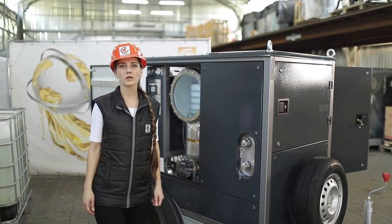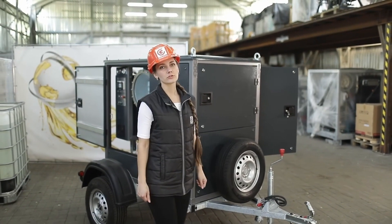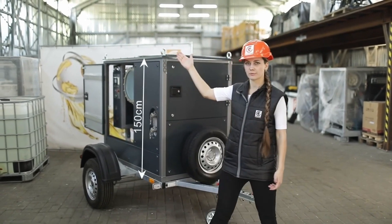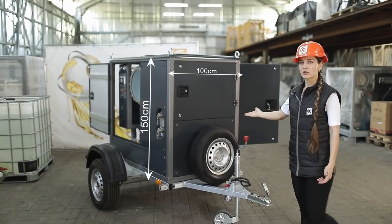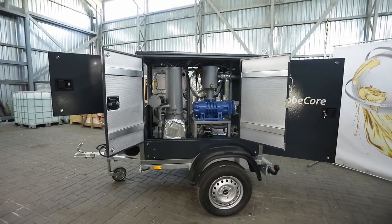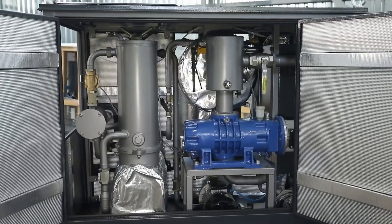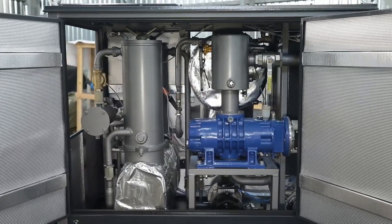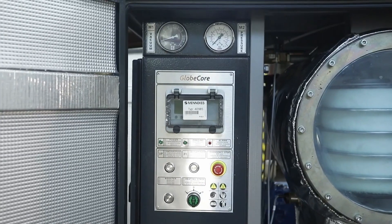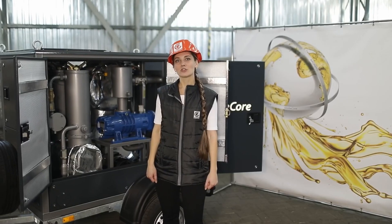The CMM-2 unit is easy and convenient in maintenance and operation. It operates in semi-automatic mode, and the overall dimensions are adapted to multimodal transportation. The unit is 1 meter 50 centimeters high and 1 meter wide, which meets air transportation standards. In addition, the Globe Core CMM-2 unit has a positive effect on the environment — thorough filtration and purification ensure the possibility of oil reuse, reducing the amount of waste and ensuring a more sustainable approach to resource management.